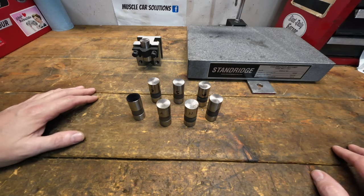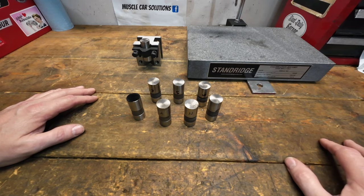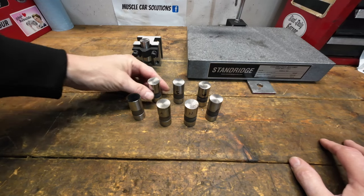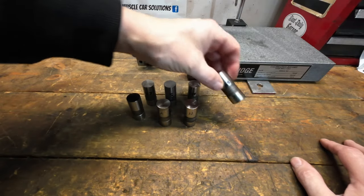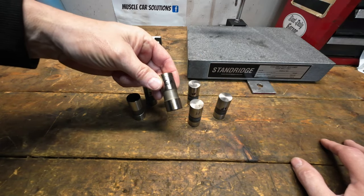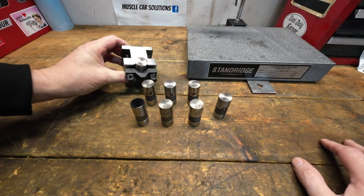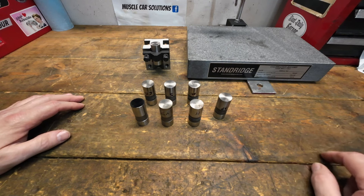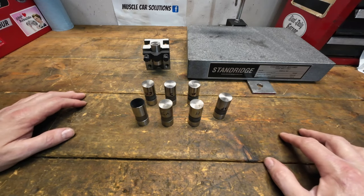I've got a couple of lifters here from some common manufacturers and we're going to measure these off the shelf. Some of these are lifters we used in the other videos, already labeled. There's the Crower, Summit brand, Melling, Seal Power, a new one from Howard's that I didn't have before, a GM AC Delco lifter, the Comp DLC, and the Comp Pro Magnum lifter. We're going to set up the table, get the gauge calibrated, and start measuring.